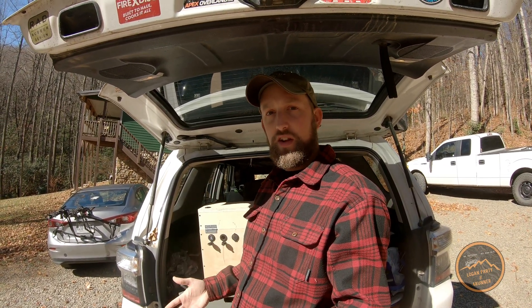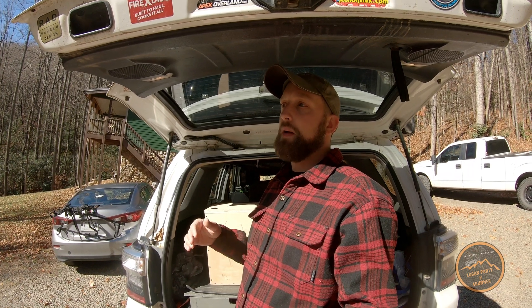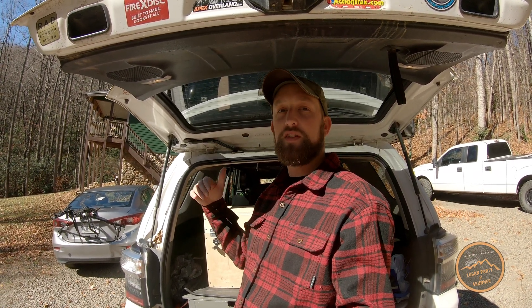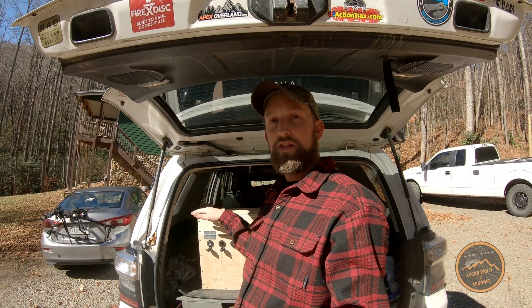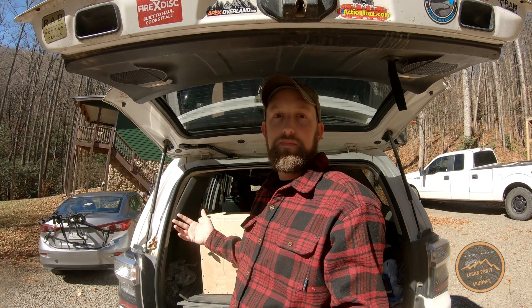I wanted something that could run the fridge all the time, run a few other things when needed, and charge off the starter battery without having to think about anything — and charge quickly and effectively. I also wanted something portable and modular because we have a truck we may camp out of, and I'm also fixing to be building an overland trailer. That's why I didn't want a dedicated dual battery system in the 4Runner, because it only works for the 4Runner, and if I want to do anything else I'd have to start all over.